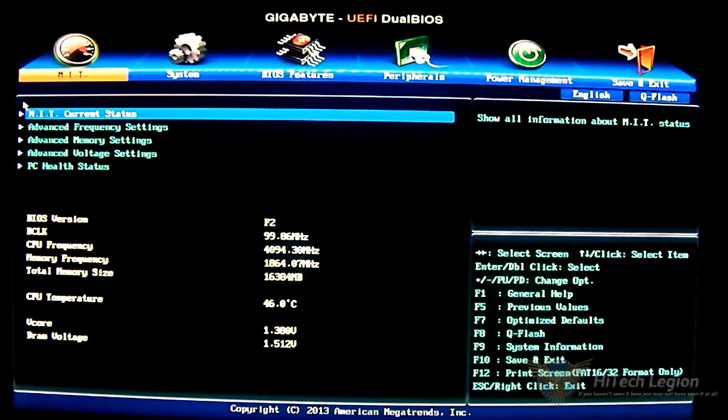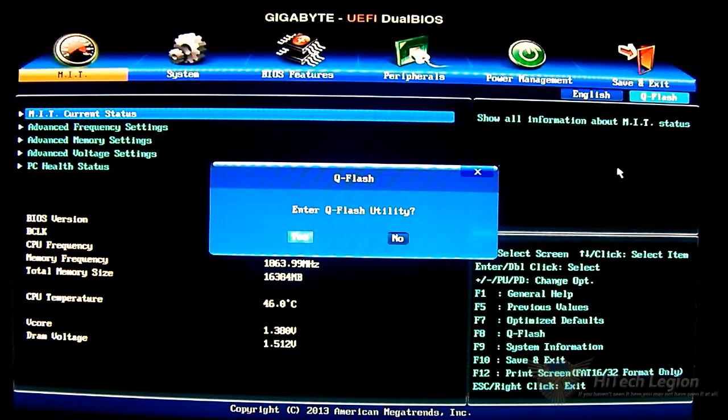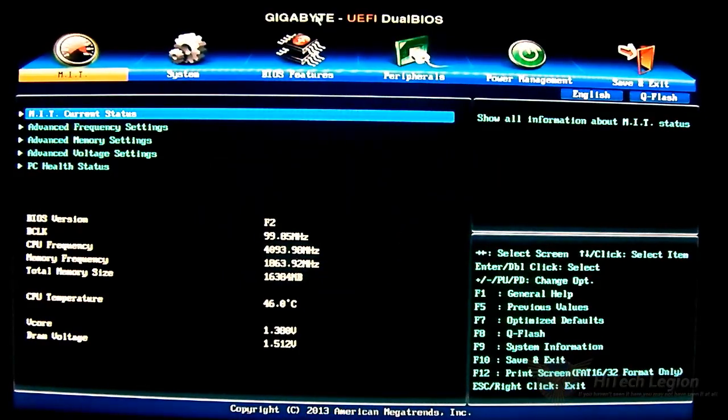There is also a separate UEFI BIOS utility that will give you an option to upgrade your BIOS from a flash drive. That's pretty much it. If you want to read the rest of the review, click on the link below or go to www.itechlegion.com for the F2A85XN Wi-Fi motherboard review. Once again, this is Ron for iTech Legion, signing out — thanks for watching.